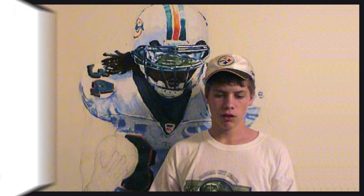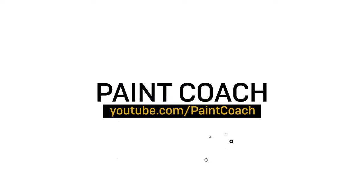Hi, I'm Chris Fornitero. In this video, I'm going to give you three canvas options that won't break the bank. Welcome to Paint Coach — I'm Chris Fornitero, here to help simplify oil painting so you can get better, faster.